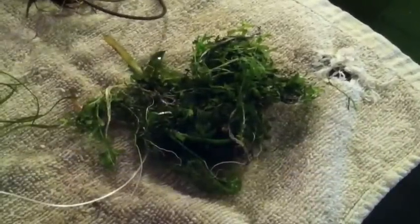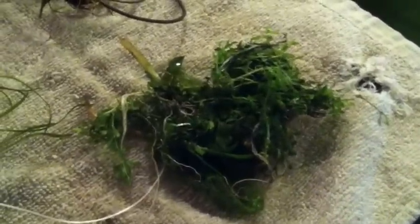Here are the plants after I got them out of the bag and spread out. Everything looks beautiful — the lighting in the room is a little dark, so don't let that trick you. The color of these plants is very vivid, everything looks great with great texture and good shape.